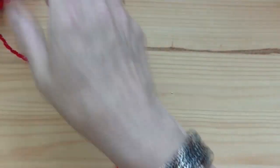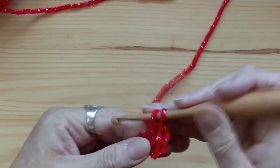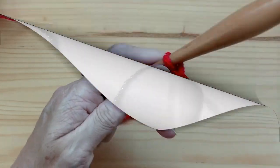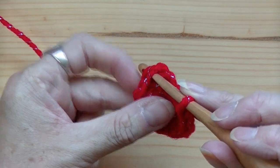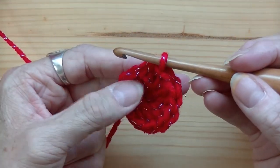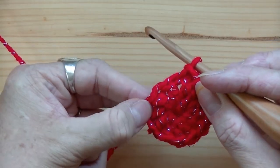So you're going to do 11 more double crochets in that first chain — go all the way up to 12. Now you're going to slip stitch into that first double crochet. Then, without chaining up, you're going to go to the third double crochet on this side — so the one you slip stitched into is your first, then second, then third.